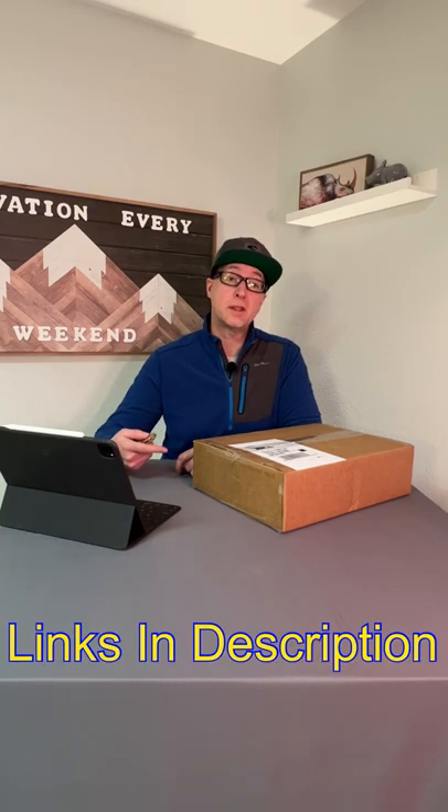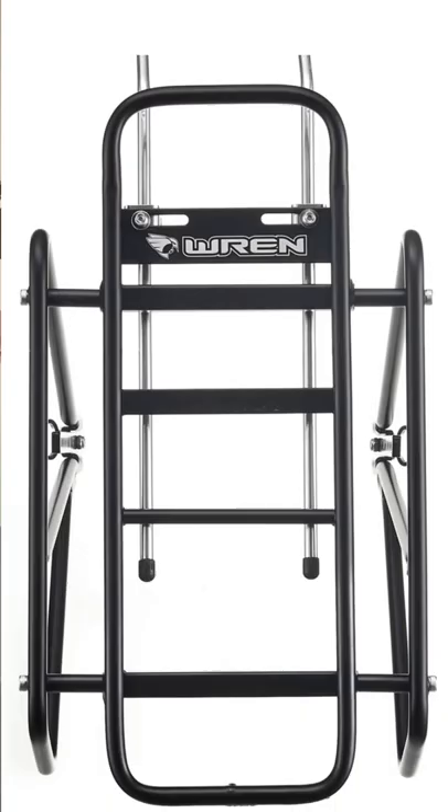So what is in the box on my test table? Wren Sports sent me this box recently and through the magic of video editing let's take a look and see what's inside. As you can see, this is the Wren 1 rack, which accommodates tire sizes from one to five inches wide.